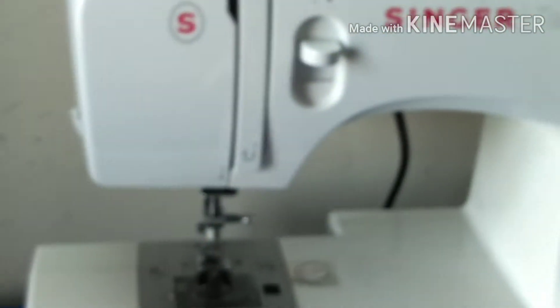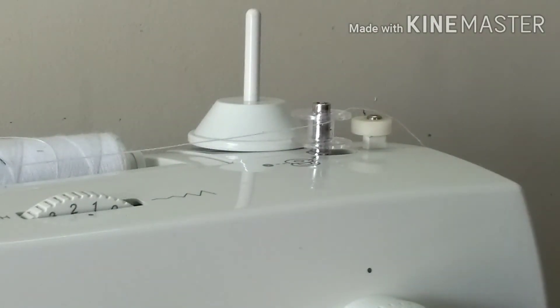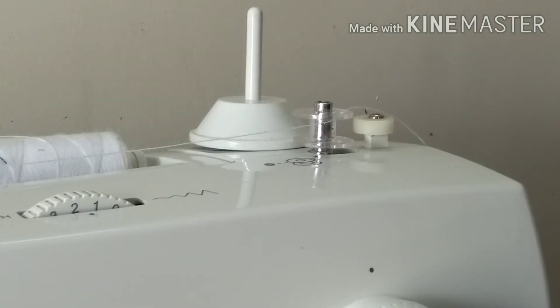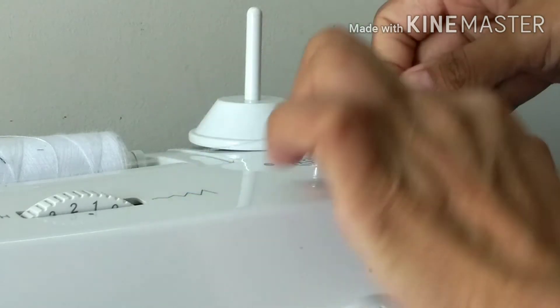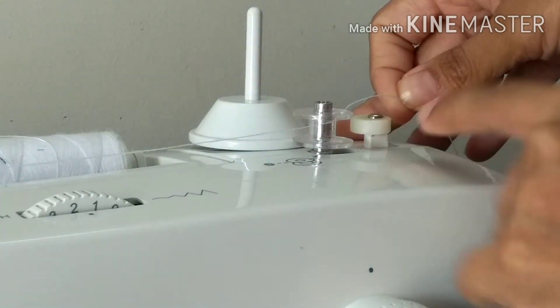Now we'll go back to our machine so you have full clarity. This is how it is now. Slowly I move it to the winding position — this is the normal sewing position, and this is the open winding position.